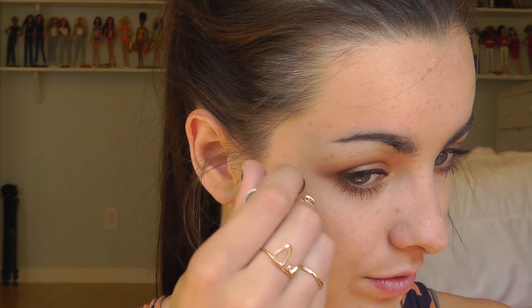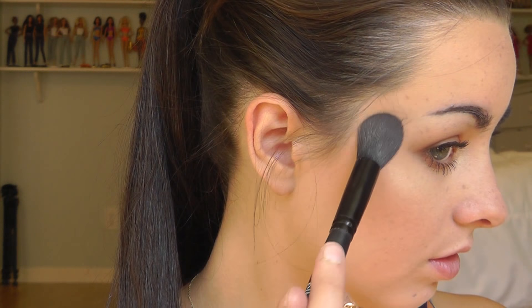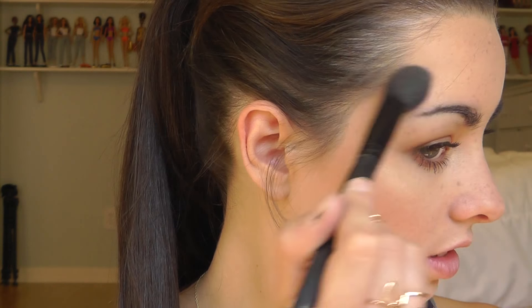For highlighter, I'm applying a tiny sample of Benefit What's Up highlighter on my cheeks in a line, then blending it out with my finger. I think it's awesome to use a cream highlighter and then put a powder highlighter over it — it gives a beautiful glow. So I'm going in with ELF Baked Blush in Pinktastic applied with an ELF tapered brush. I told myself I wasn't going to go heavy on the highlight, but I kind of went really heavy — and that's okay, because highlight isn't just for summer.